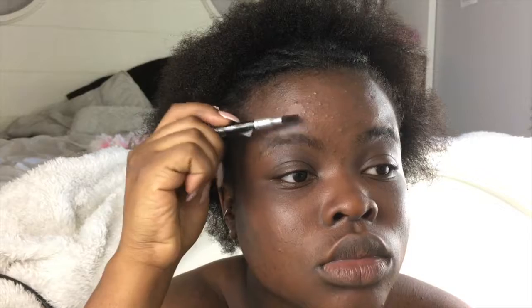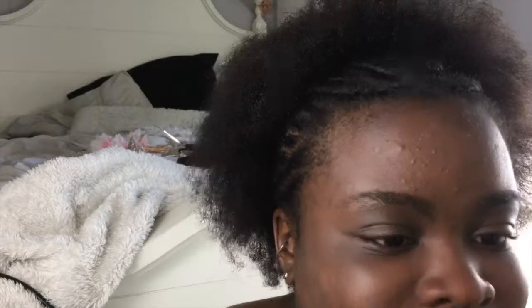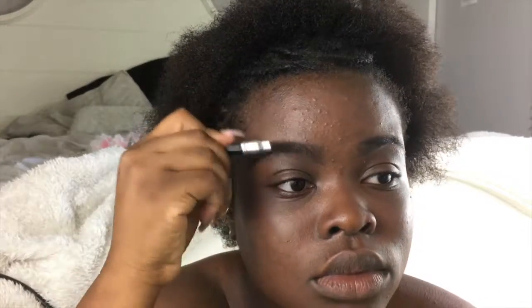I'm brushing my eyebrow hairs straight up, and then I'm going to go in with my eyebrow pencil that I just got at a local beauty supply store and make one line under my eyebrow and one line above my eyebrow, then connect those two at the end. I then blend in the pencil by brushing up with the spoolie.